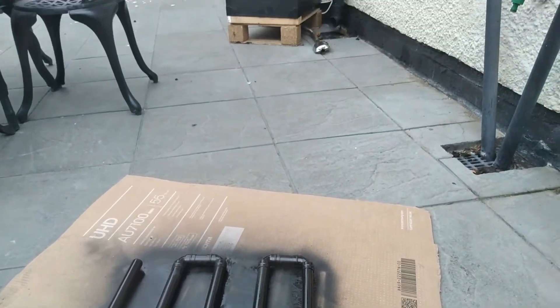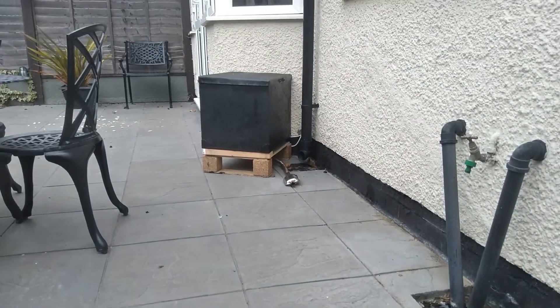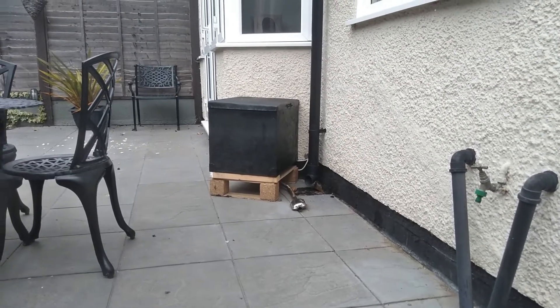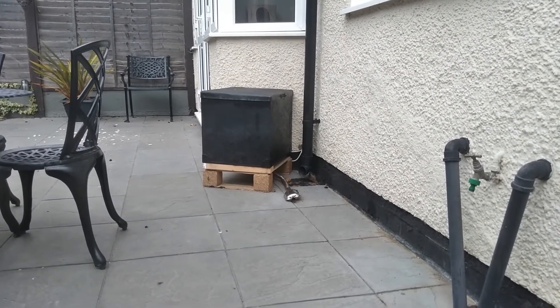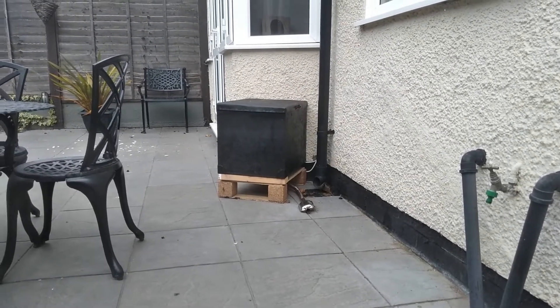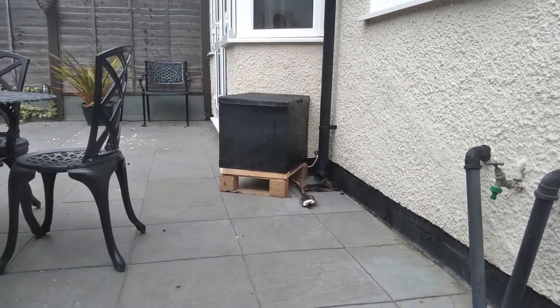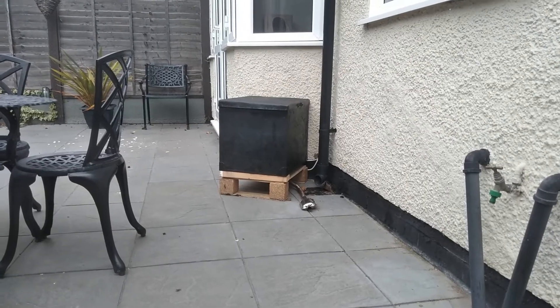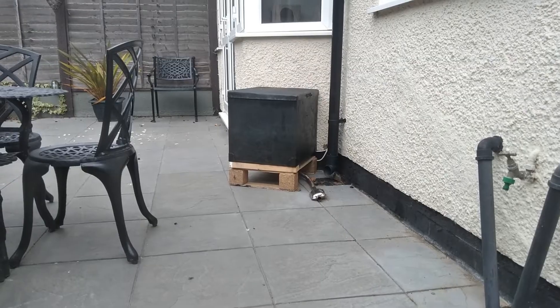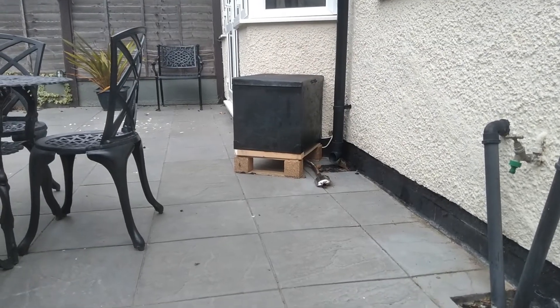For those of you that haven't seen my other videos, there's another one of these diesel heaters in that black box there that's heating my house up. It's been really really efficient for the last three months. So if you are interested in heating your house with one of these diesel heaters — quite cost effective — please go and check that out.